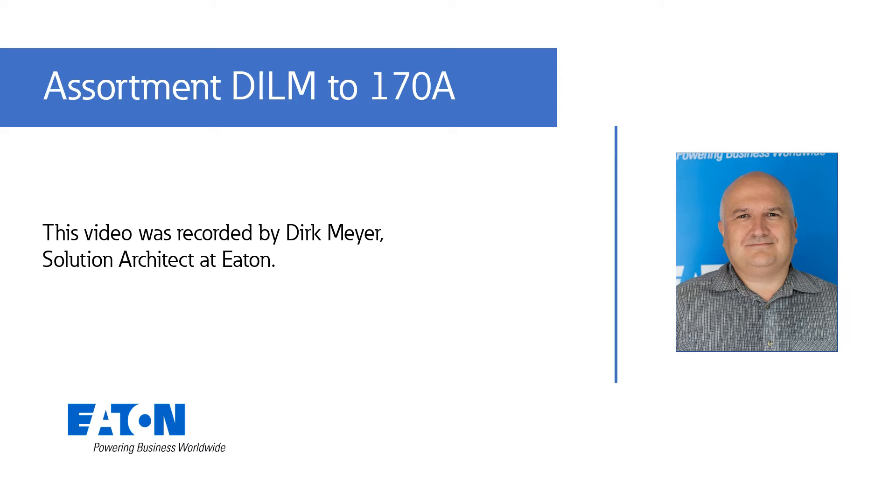Assortment DILM to 170 amps. My name is Doug Meyer, Solution Architect in Innovation and MOEM Solution Center at EATON.